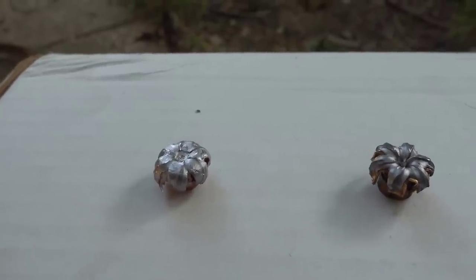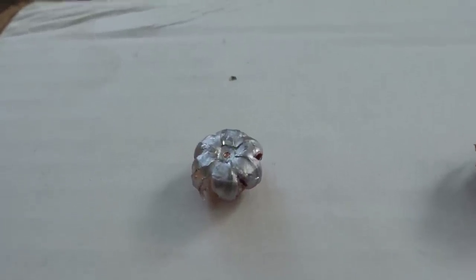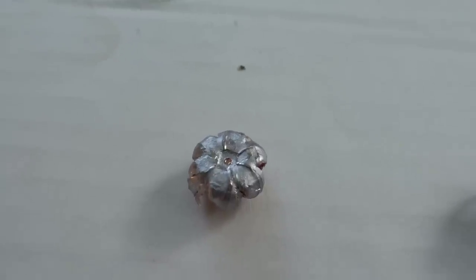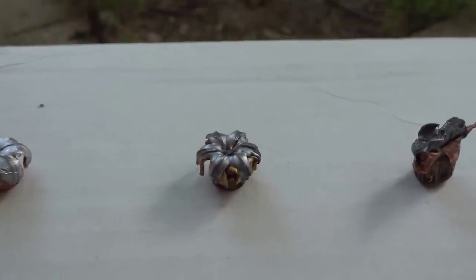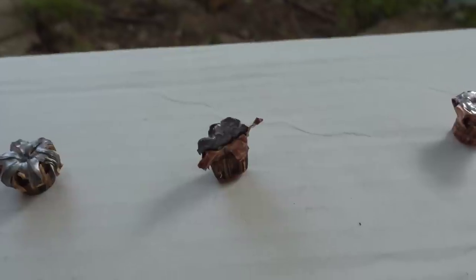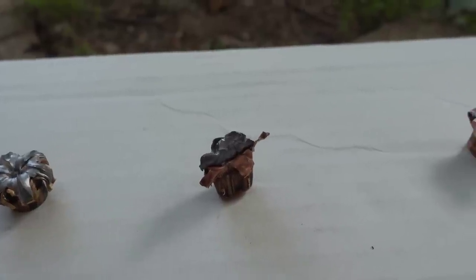I'm going to quickly show you what these look like after I pulled them out. This is the Spear Gold Dot — flattened out really nicely and expanded pretty well. Gold Dots are known for flattening out and expanding quite a bit. This is our HST — also expanded pretty much perfectly and flattened out quite a bit as well. And this is our Critical Defense — the one that got hit inside the gel block, so it's hard to tell, but inside the gel block you can see it expanded pretty well.